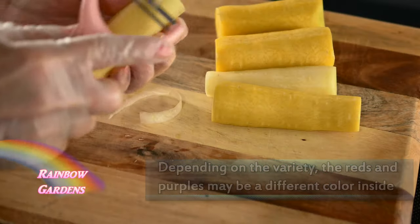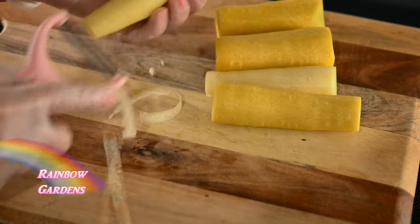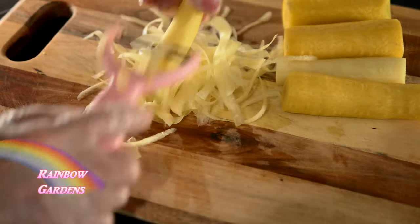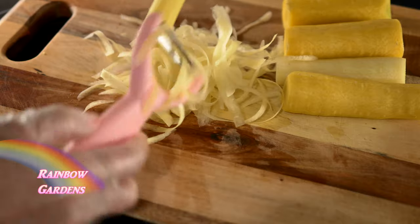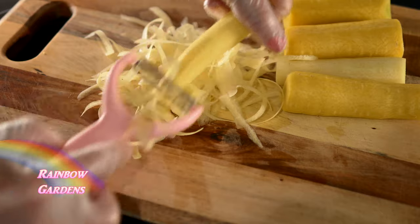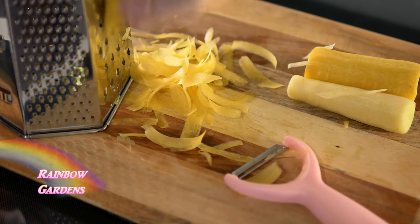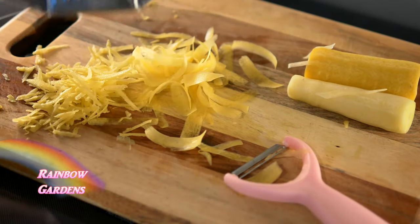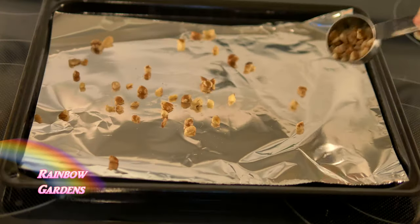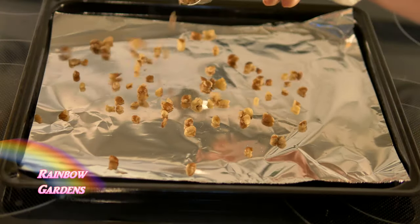I'll prepare the carrots by cutting them into little ribbons, varying in size from about one inch to three inches long. I'll do probably half of them this way and then grate the remaining carrots, so we have a little bit of variation in textures.